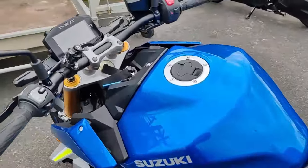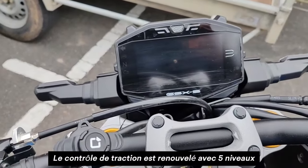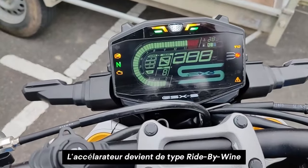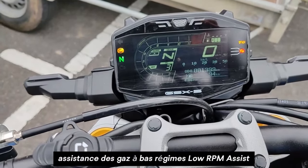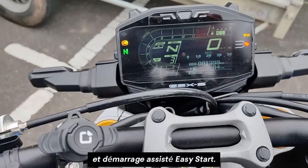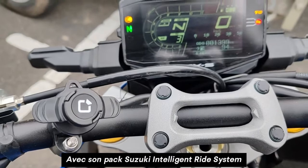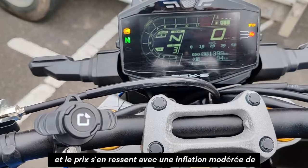On va passer sur la planche de bord. On est sur un tableau de bord LCD bicolore. Il faut faire l'impasse sur la connectivité smart. ABS en courbe inertiel. Régulateur de vitesse. On a 3 cartographies d'injection.